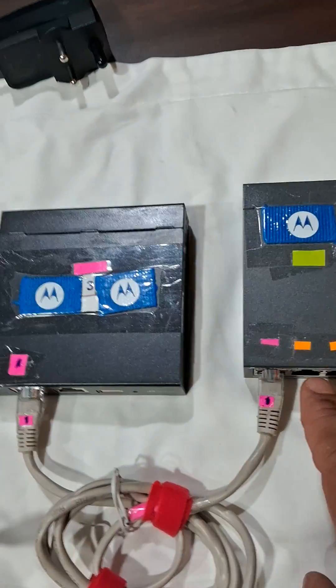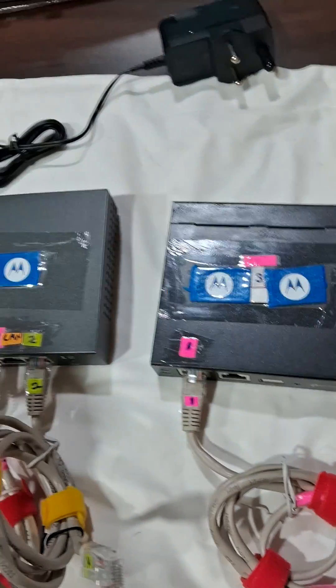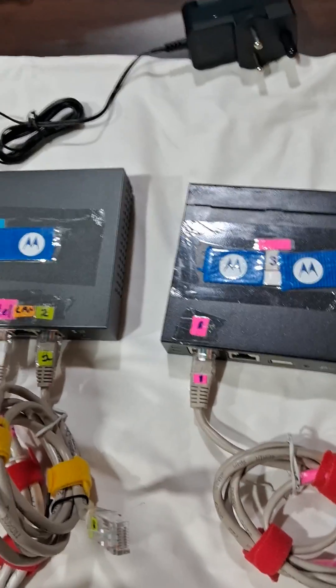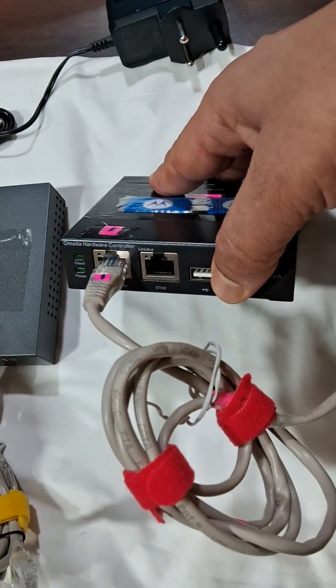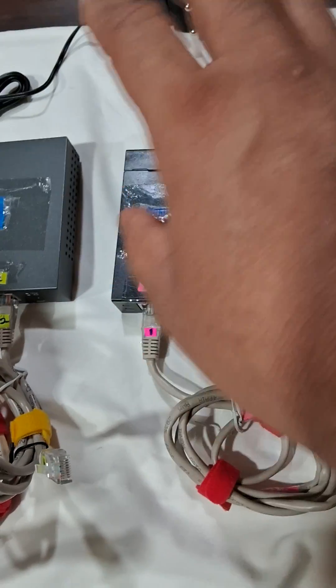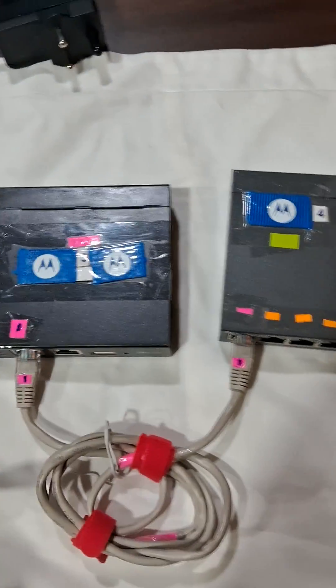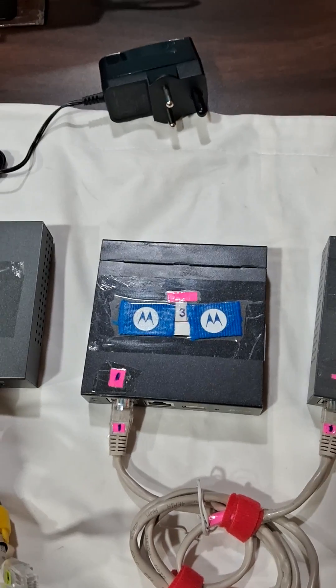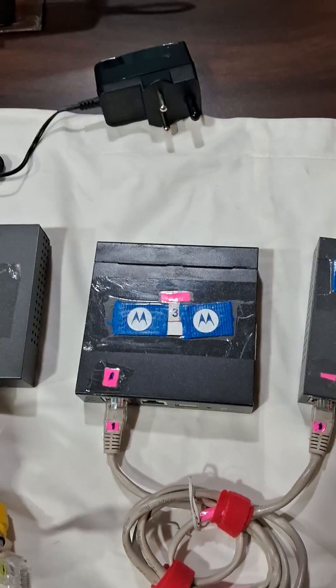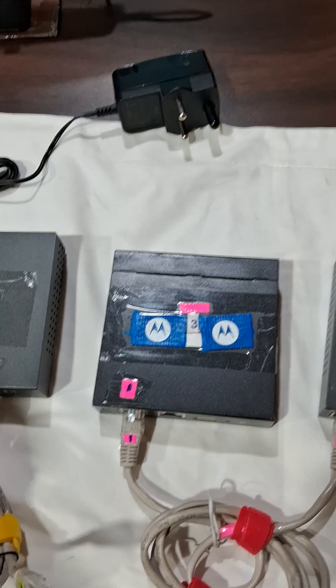From the load balancer it will go to the switch — this is a four-port switch. From the switch it will go to the controller. The controller is able to remotely control all my access points. I'll stop here for now and go to the next phase.